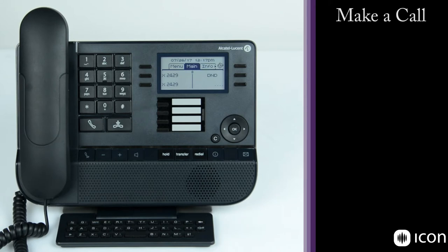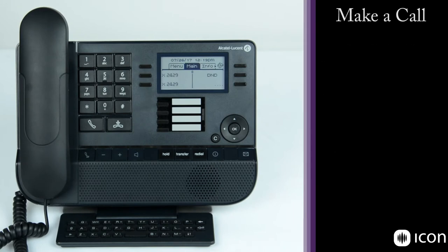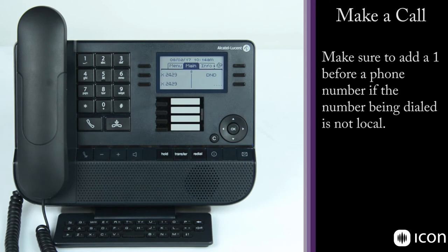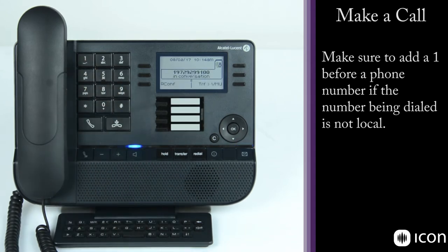To make a call, you can either make an internal call using a three or four-digit extension number, or an external call by dialing 9 first to tell the system you're dialing outside the office. To make an internal call, simply dial the extension and away you go — Dave Angus is alerted, he answers, and the call is connected. To dial an outside line, start by dialing 9 followed by the number, and the call connects.